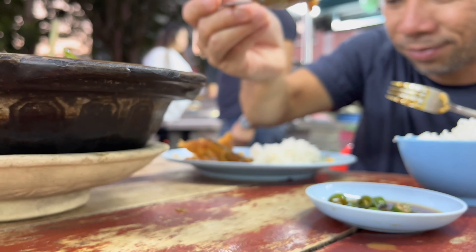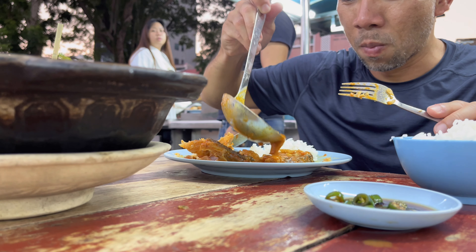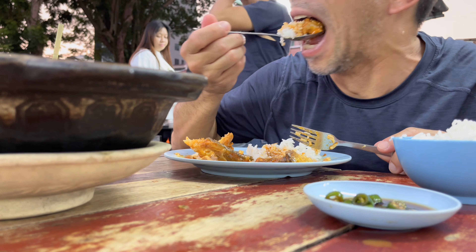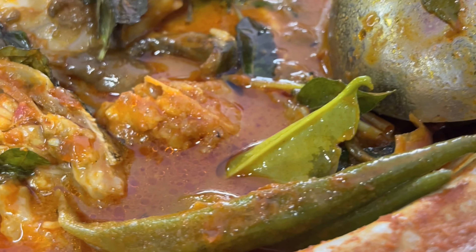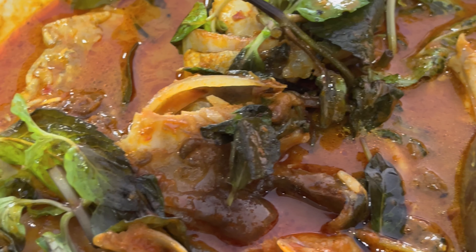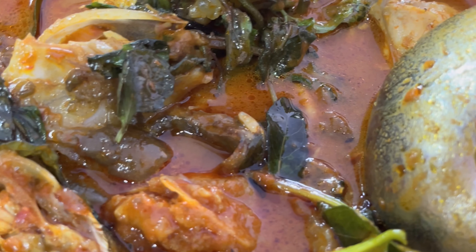Look at that fish. Look at that. It has kaffir lime leaves. It has okra. It has some mint. And the flavor is delicious. Very good.